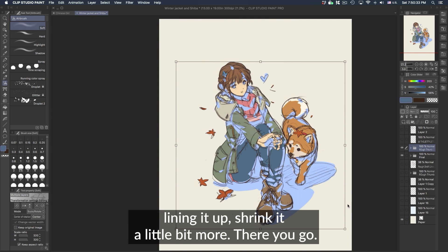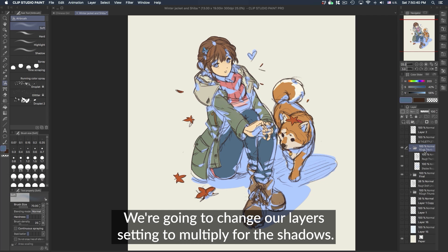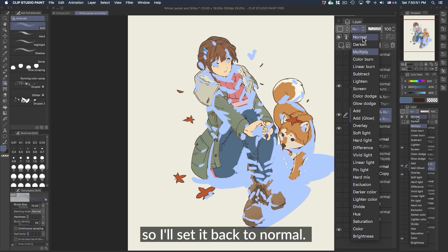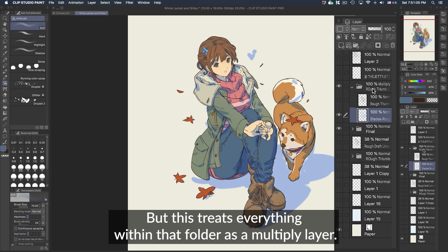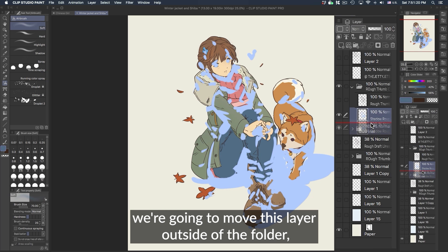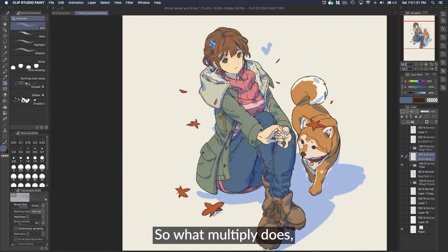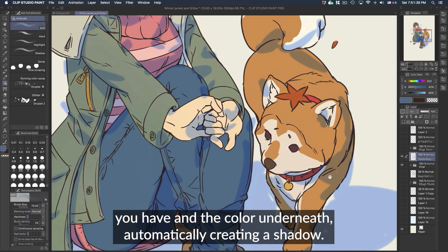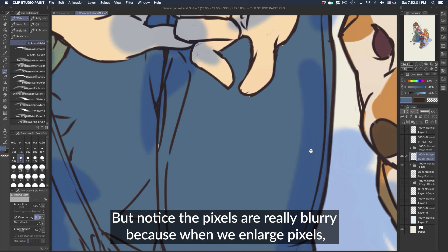For the technique we're going to use to create shadows, we're going to set our layer to Multiply. One thing to note: if I set this layer to Multiply nothing happens because it's inside a folder — it has to be outside the folder for it to work. Alternatively, you can set the folder itself to Multiply, but that treats everything within that folder as a multiply layer. So we'll turn Multiply off, move the layer outside the folder, and then set that layer to Multiply. What Multiply does is it bleeds through and doubles up the colors automatically creating a shadow — a slightly darker and cooler version of whatever color you have laid down.